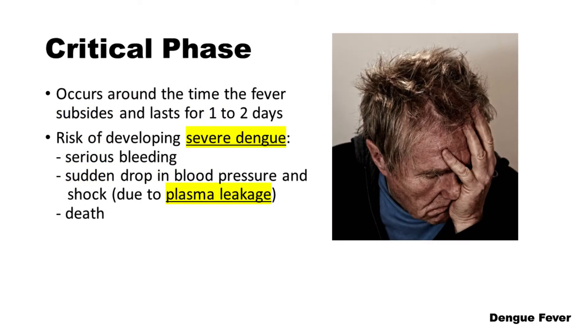The critical phase usually occurs around the time the fever subsides and lasts for 1-2 days. During this phase, there is a risk of developing severe dengue, which can cause serious bleeding, a sudden drop in blood pressure, shock, and death.